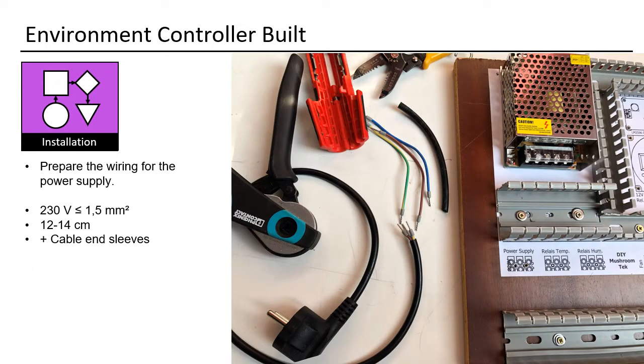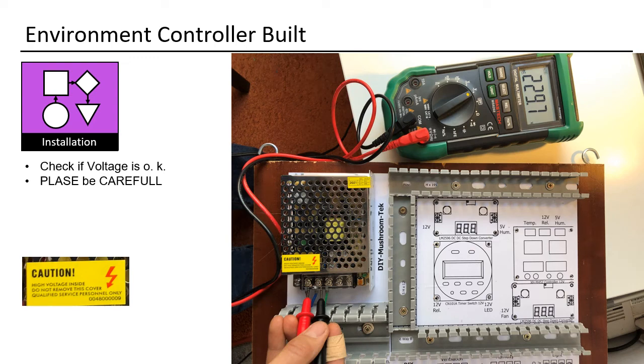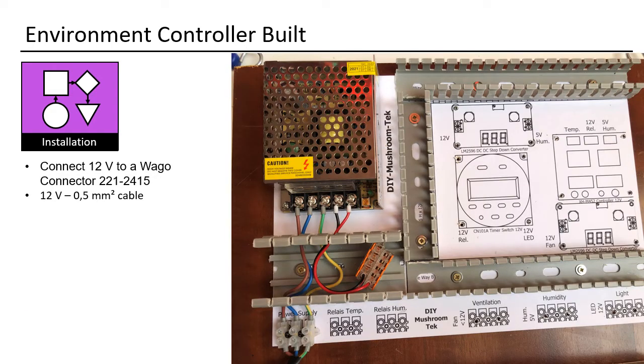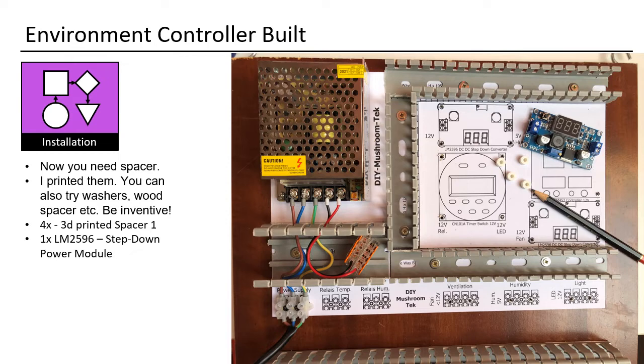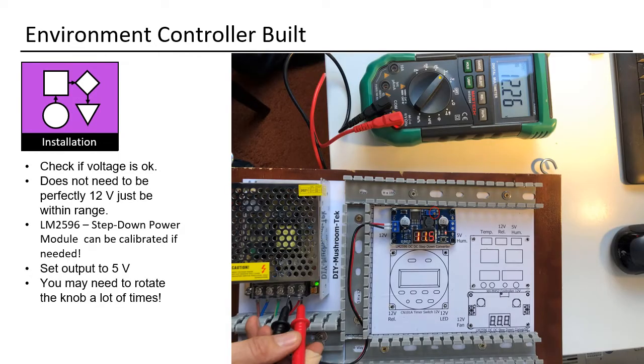Prepare the wiring for the power supply — you also need cable end sleeves. Connect everything and check if the voltage is OK. Please be careful. Connect 12V to a WAGO connector 221-2415. Now you need spacers — I printed mine, but you can also try washers, wood spacers, etc. Be inventive. Use 4× 3D-printed spacer type 1. Assemble, then check if the voltage is OK. It does not need to be perfectly 12V, just be within range.